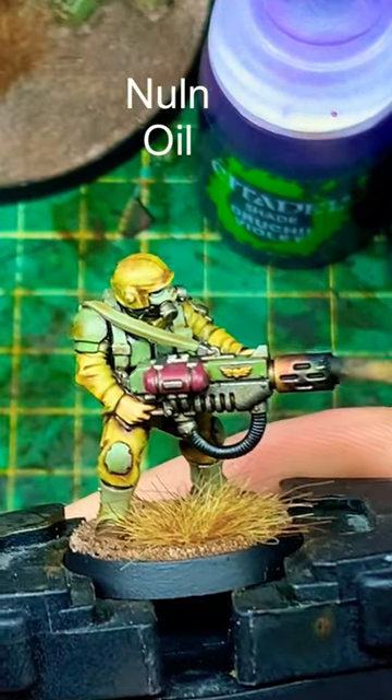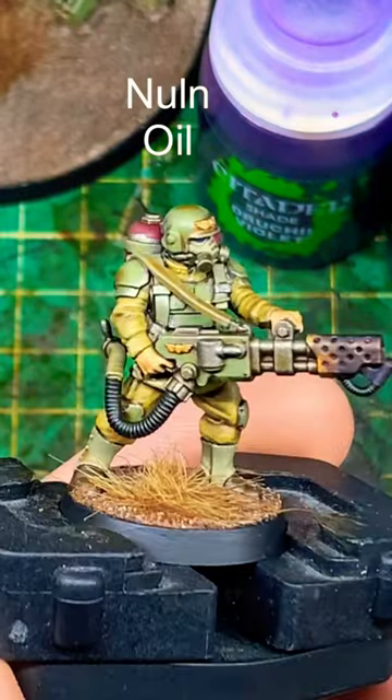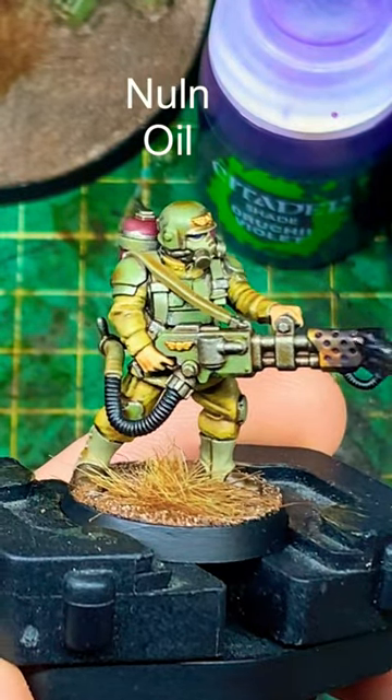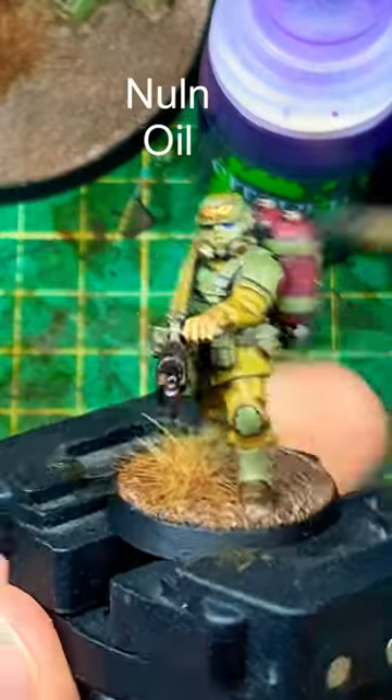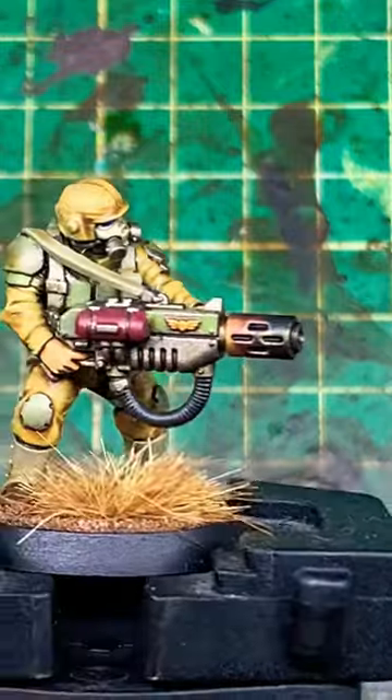The more or less you do, the different effect you'll get. When both those layers are dry, move on to Null Oil at the very end to really darken off the end of that muzzle. You can do two layers, as we're seeing here on the flamer, if you want a really blackened end.